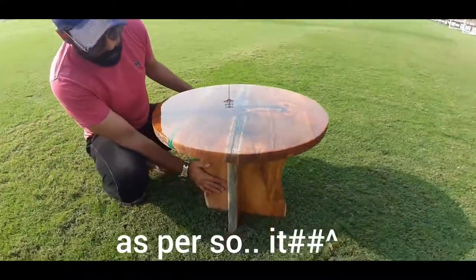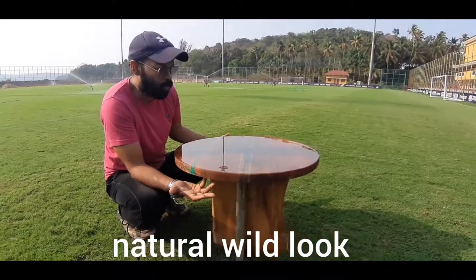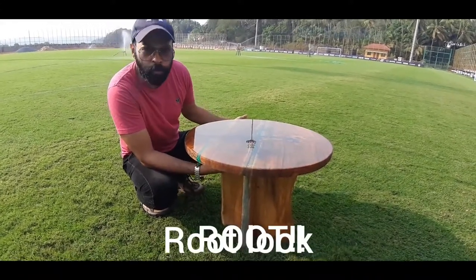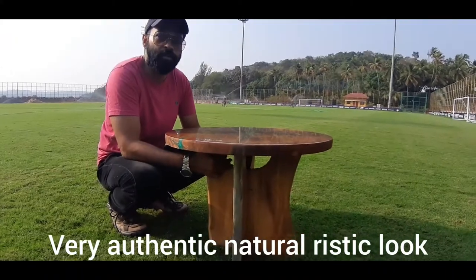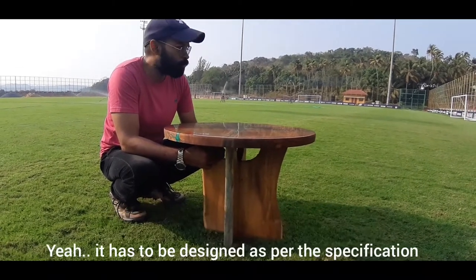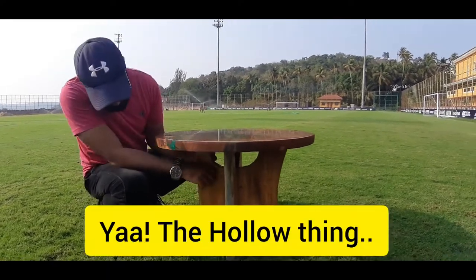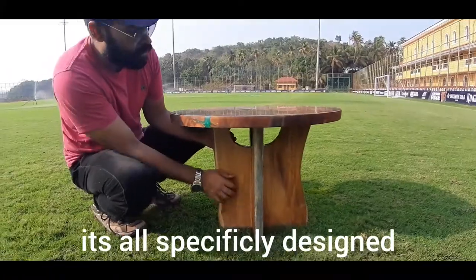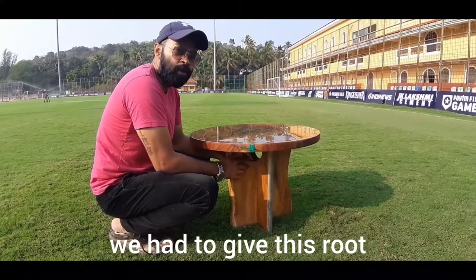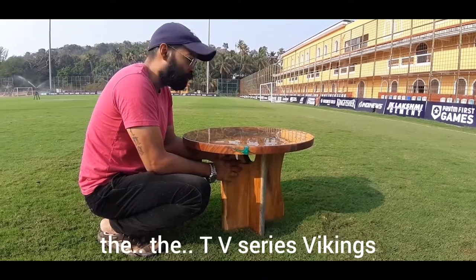The base is also designed — we had to give it a natural, wild look. It is kind of a root look, very authentic, natural, rustic look, so it looks like a tree. We designed it as per the specification. If you see here, the hollow thing is all specifically designed because we had this theme in mind — a natural root look, like you've seen in the TV series Vikings.